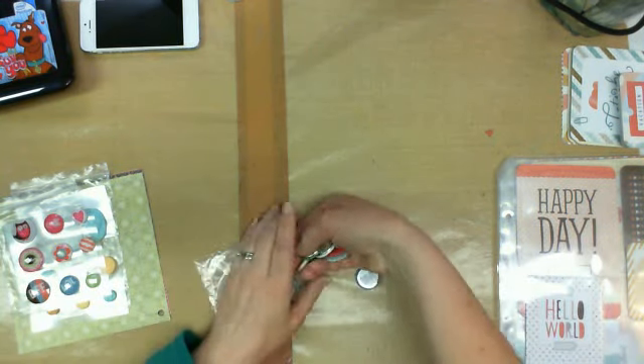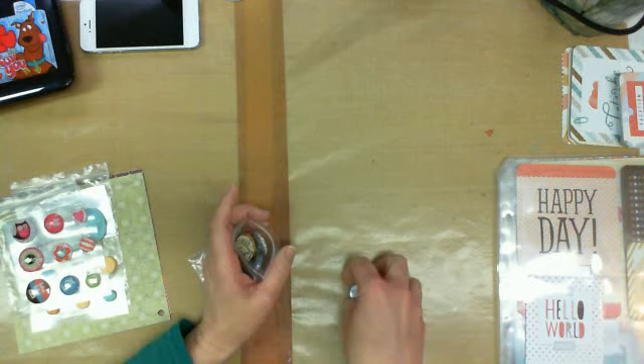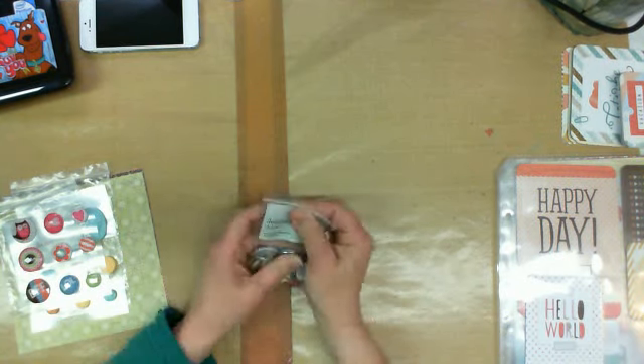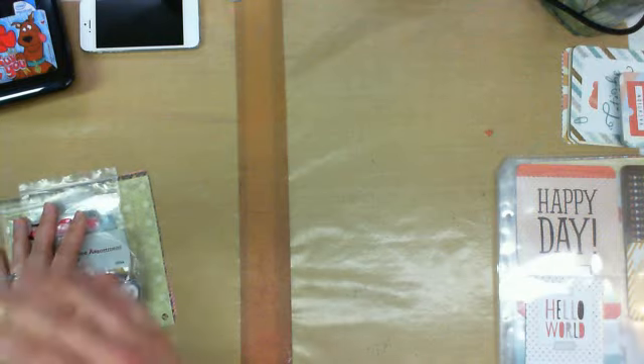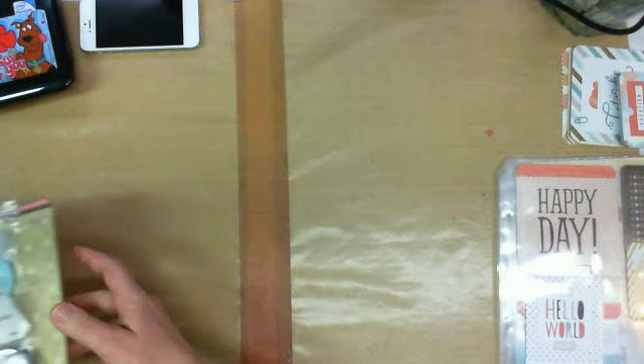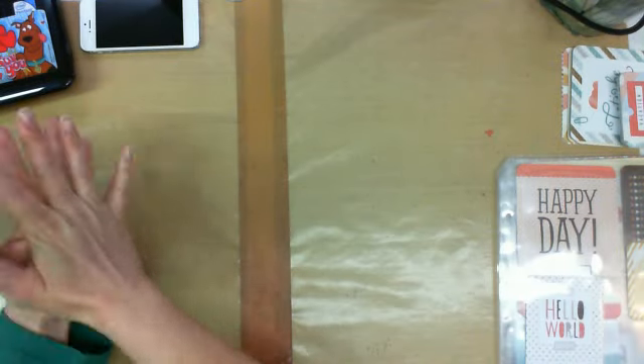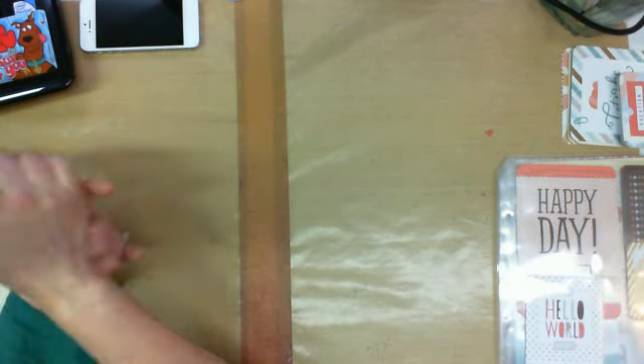I'm going to do another video and show you a couple of the Picture My Life assortments from collections from Close to My Heart. I'll do that in a different video. Thanks for watching. Bye.